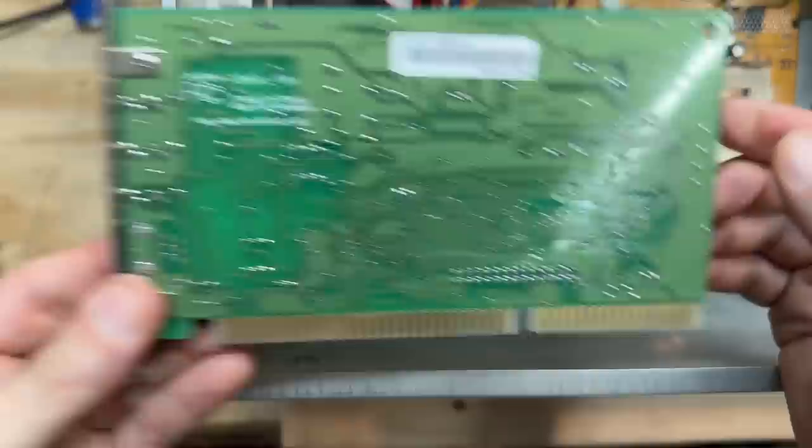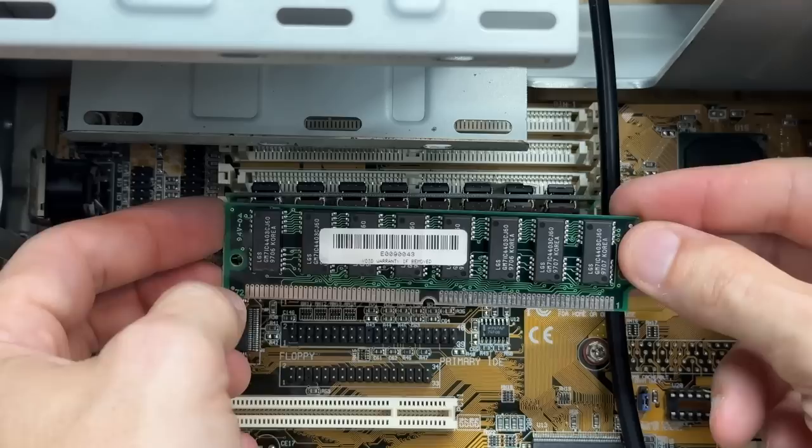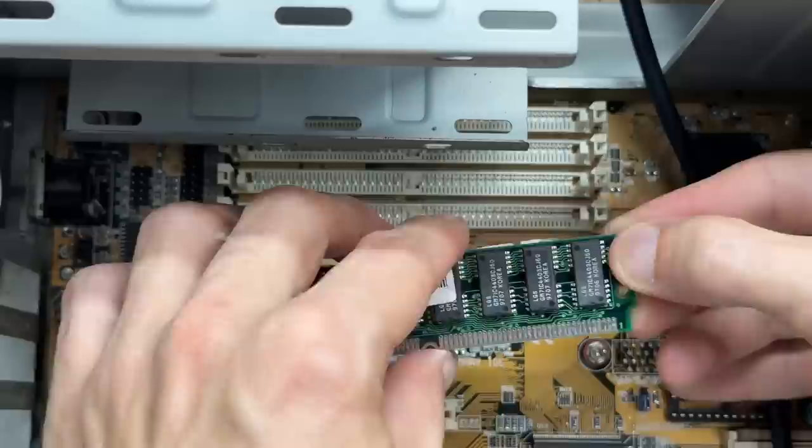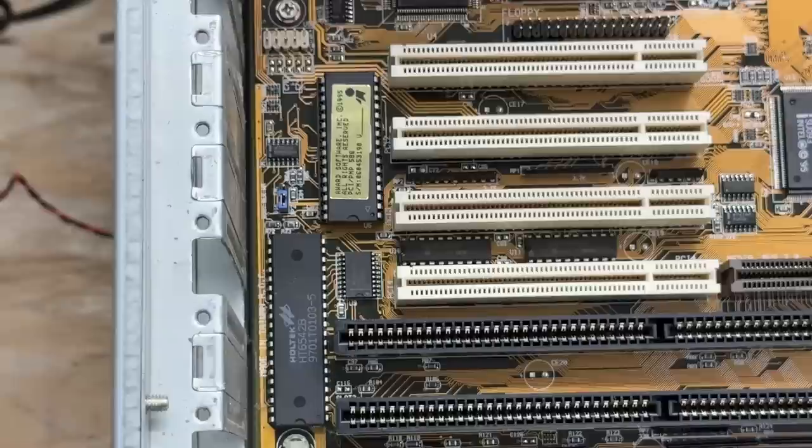Let's check out that RAM. Now these are all plastic clips, so let's hope they don't break. No info on either side of that stick. Let's check out the other one — and that looks like an identical stick. Always nice to have a matching set. Here's a good shot of the motherboard model number and chipset, and here's a good shot of the system and keyboard BIOS. Hey, this system has onboard USB.